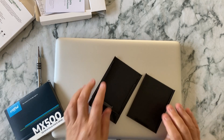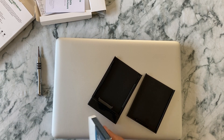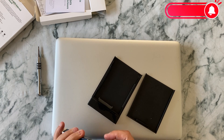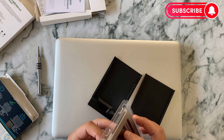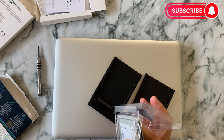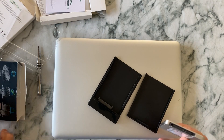As you can see here, we first put the new hard drive into the enclosure and get it ready for cloning. Let's do that.